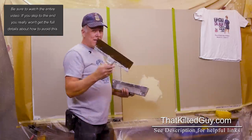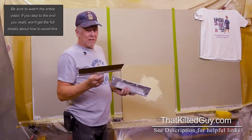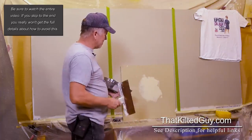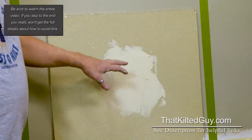Here's the solution: get the bigger knife. A good size I'd recommend is a 10-inch or a 12-inch. This is a 12-inch knife. Watch how quickly I change the look of that — you can see all the little lines left from the six-inch knife.